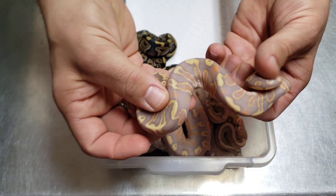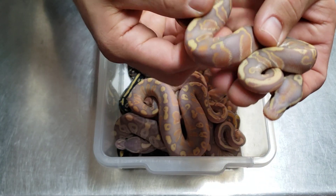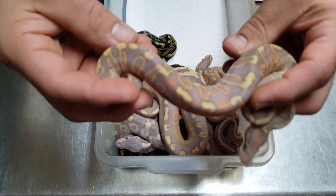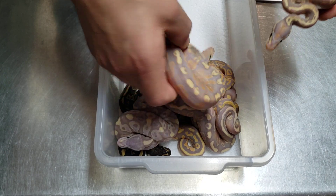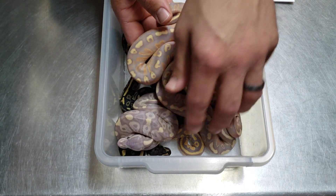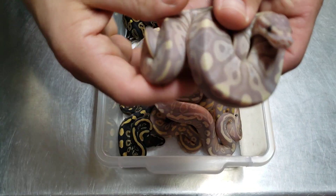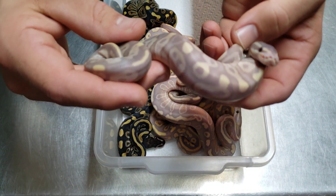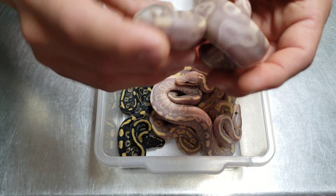The last one — I think this one might be the first one out. I like this one; it has a lot of orange. The orange in the pattern is just so sick; I love the outline on those. Like I said, I have no idea — I kind of threw around the idea of could my super phantom be pastel and this be a pastel phantom coral glow, but I looked at the pastel phantom coral glow on World of Ball Pythons and it just doesn't look like this.